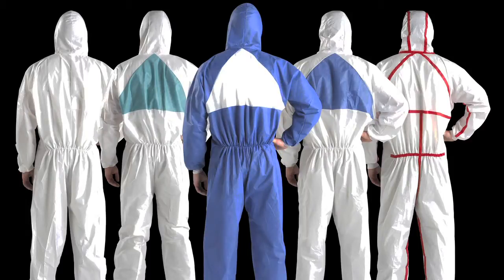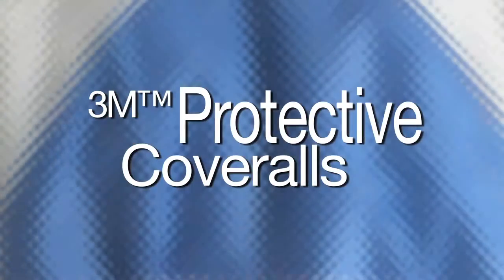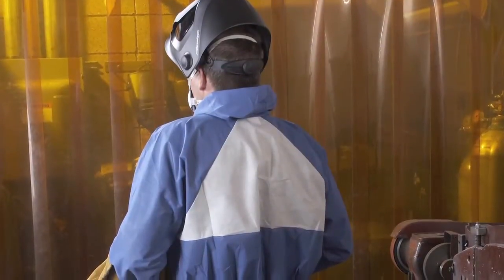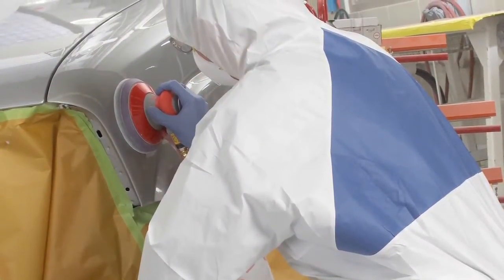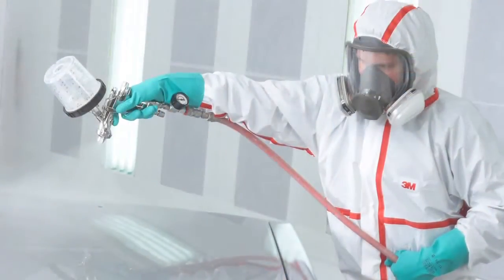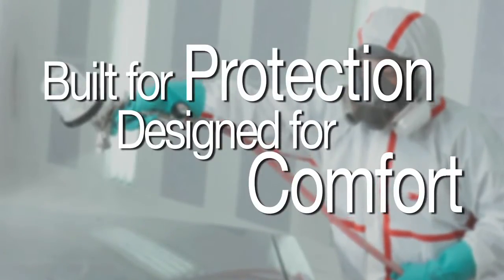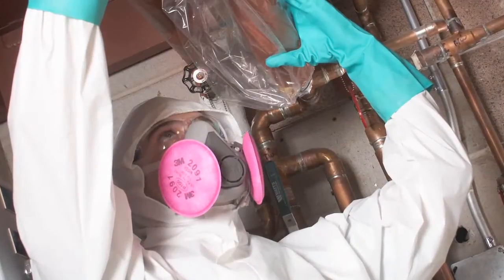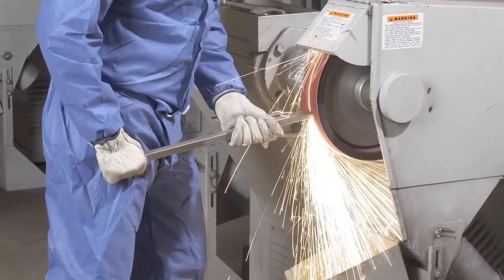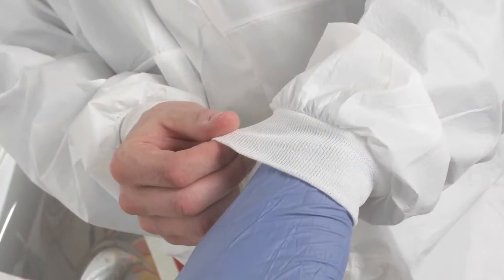At nearly every exposure point, 3M protective coveralls help protect your at-risk workers while enhancing movement and comfort. Constructed from quality materials for breathability and reliability assurance, our disposable coveralls help workers complete their jobs effectively and safely. Built for protection and designed for comfort, protective coveralls by 3M feature fewer potential contaminant entry points, enhanced garment construction for increased protection, and design details for optimized comfort.